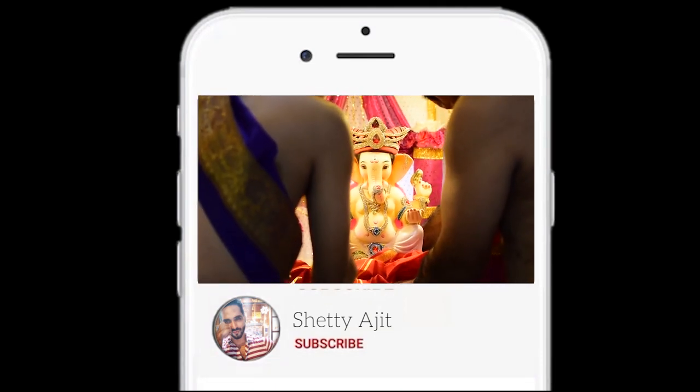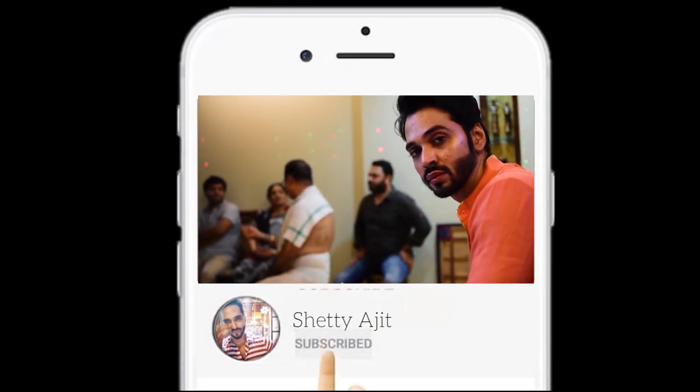Don't be patient, don't be careful — double tap the video in front of you. Subscribe and press the bell icon.